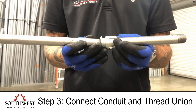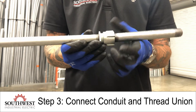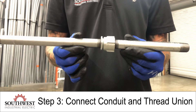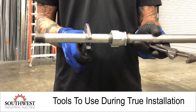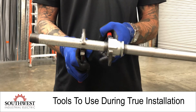The main set of tools you're going to need for this installation is a set of channel locks, so you can be gripping the conduit while gripping the union and tightening.